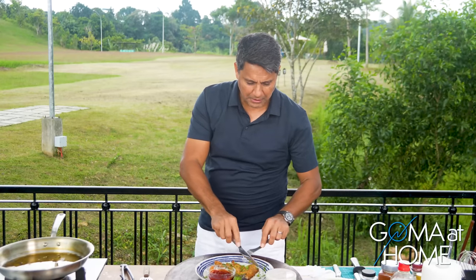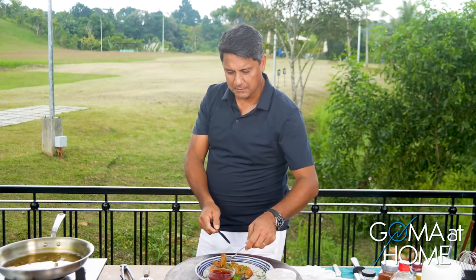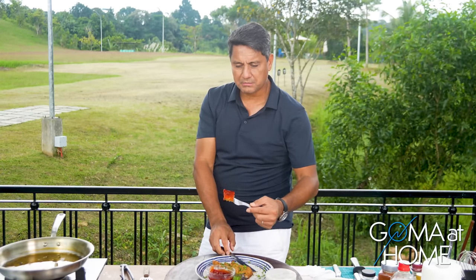Thank you so much for joining me here at Goma at Home. Please like, share, and subscribe, and press the notification bell so you know when we have a new episode. Friends, do this in your own kitchen, share it with your friends, and enjoy it with your family. It's beginning to rain! Let me enjoy this crispy eggplant.